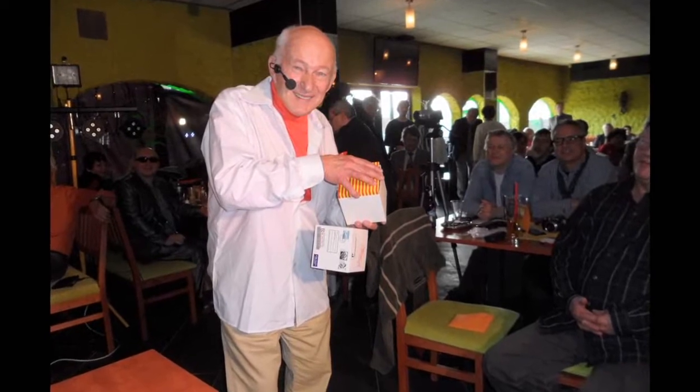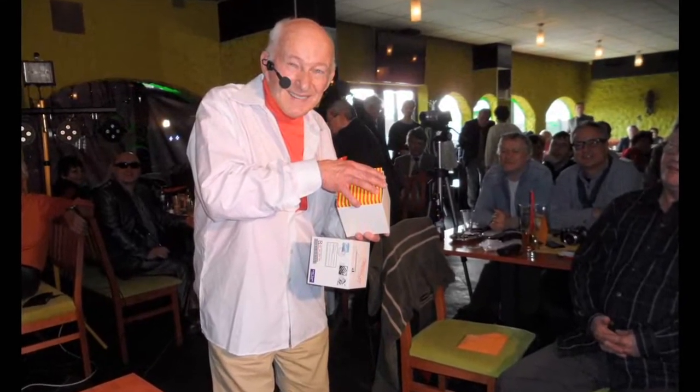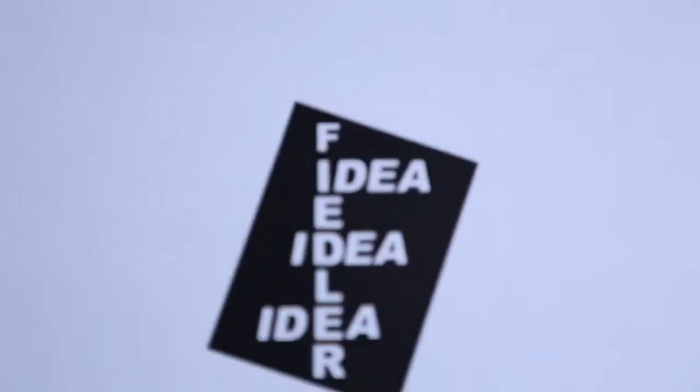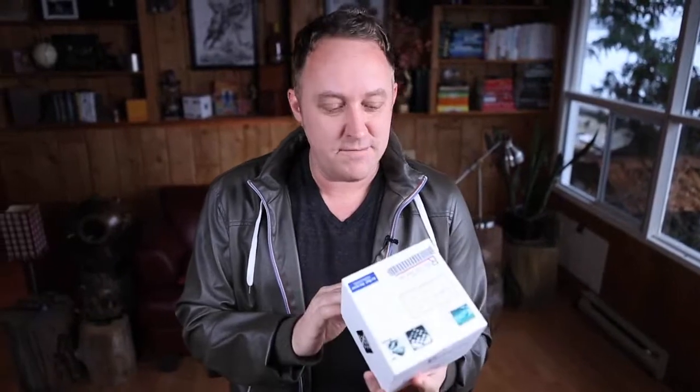Lubor Fiedler is one of my heroes — an amazing magician and inventor who has contributed so many amazing ideas and concepts to our magic community. Lubor first performed a version of his original illusion, the Gazinta box, in 1970 in Sweden at the FISM convention for about a thousand magicians, and everybody fell in love with it. So Lubor Fiedler started actually making these boxes himself, hand cutting the pieces of plastic and manufacturing them in very small and limited runs.